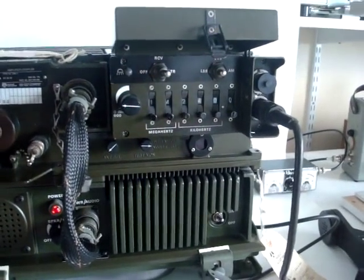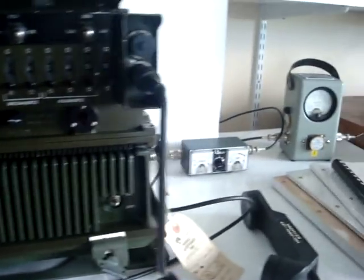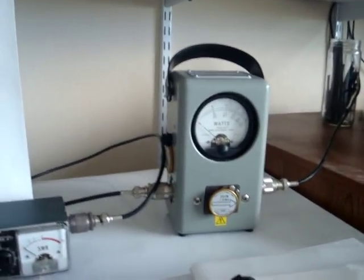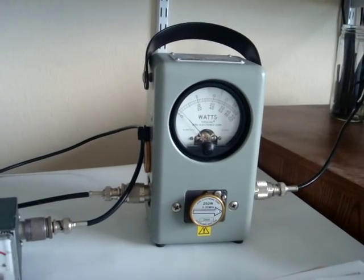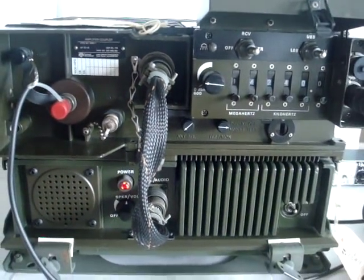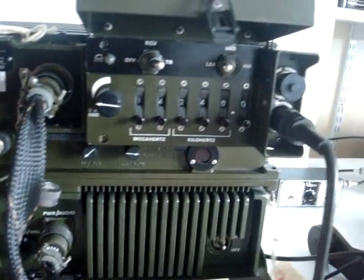The radio is capable of 150 watts RF. We will demonstrate this to you. We have a 250 watt slug in the Bird meter. That is basically the output power. Put it on lower sideband, not to bother anybody.